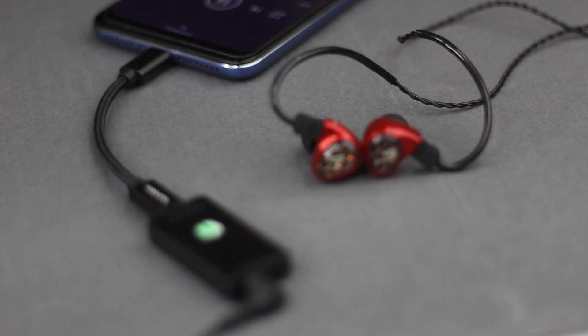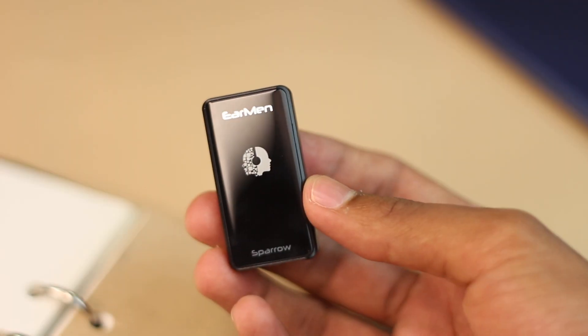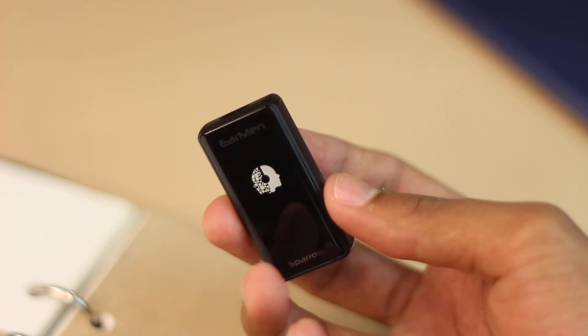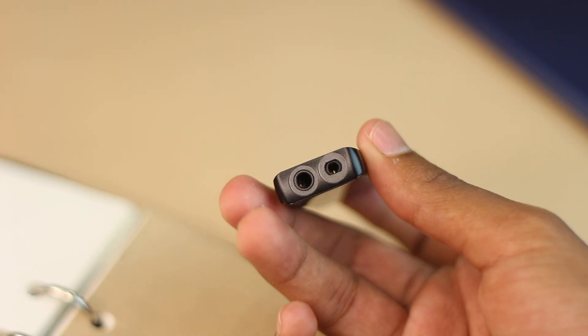It connects to your mobile phone, laptop, or tablet using USB-C. It draws power from your mobile device, so it doesn't have any inbuilt batteries of its own. It gives you a really nice powerful output from the 3.5mm jack as well as the 2.5mm balanced output.